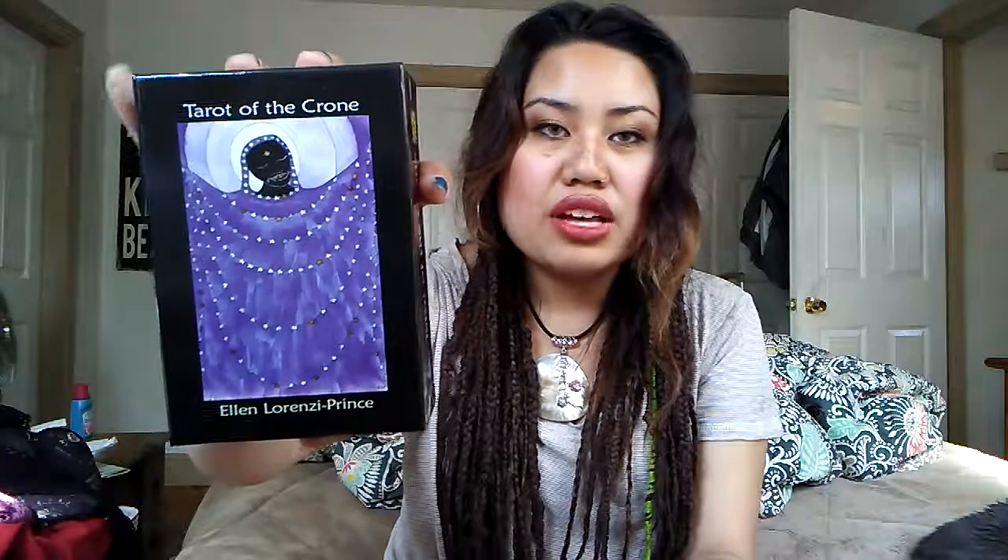For this video, I'm unboxing the Tarot of the Crone. I did take it out of its packaging and the wrap, so this is the box.